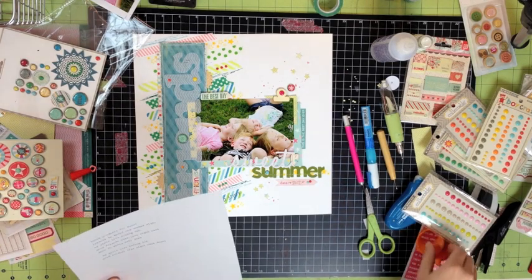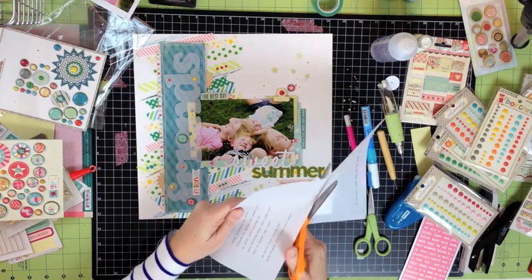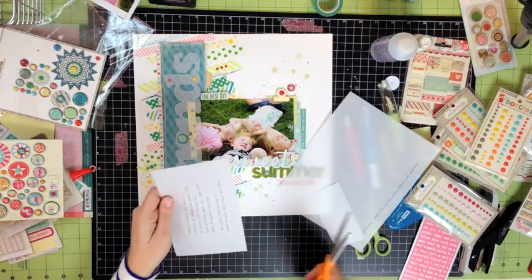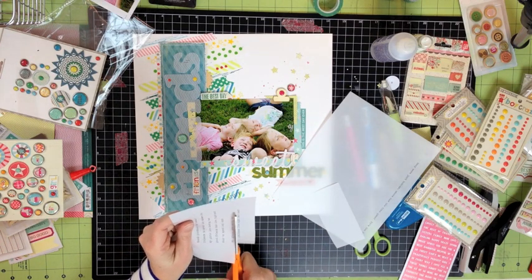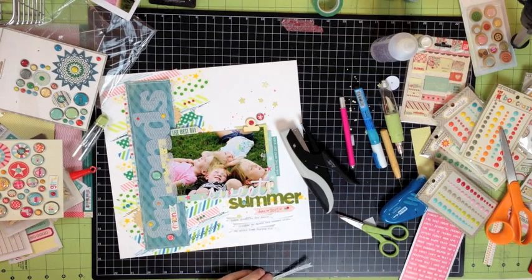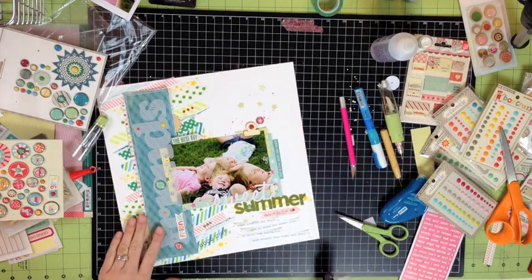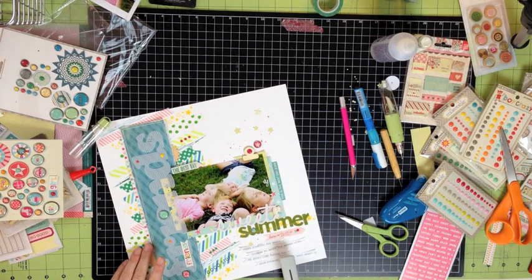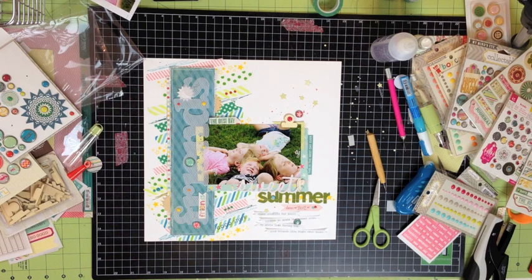I did want to make sure I got a little bit of journaling on this page. I told you in my first video, I'm not a big journaler. I scrapbook because I love the process and the products and because it's an art form to me. But I am trying to be better so I did record this: 'Thank goodness for sweet friends to spend the summer with. My girls love having two good friends live right next door.' And with that, my page is complete.